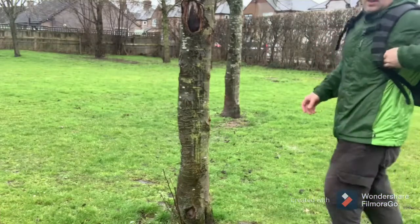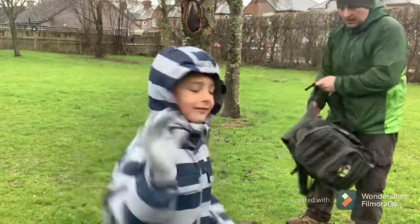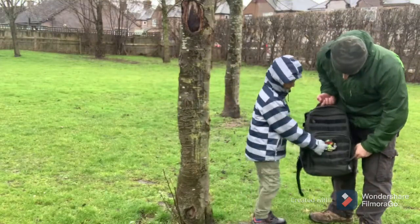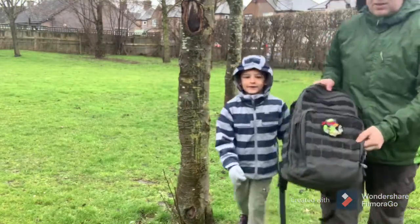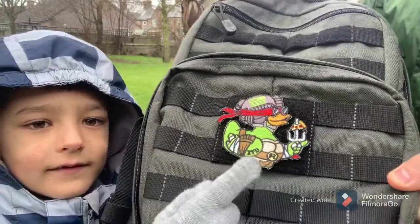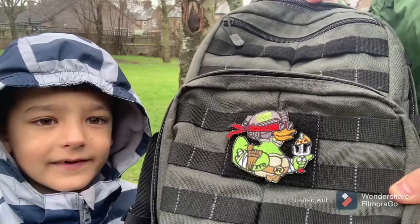Are we doing this? Yeah! So what bag have we got today? A ninja bag — we put a ninja patch on today. What turtle is that? Raphael! Raphael Turtle.